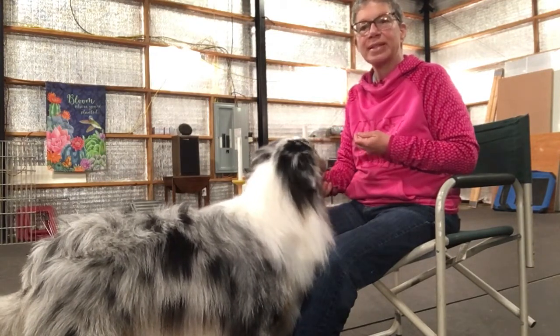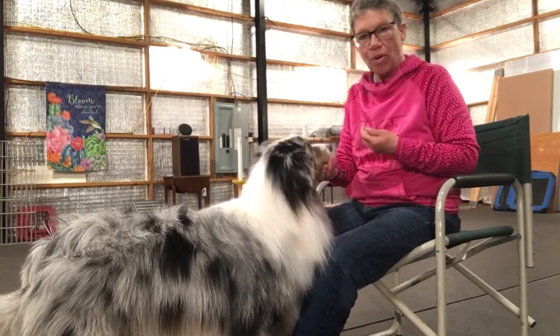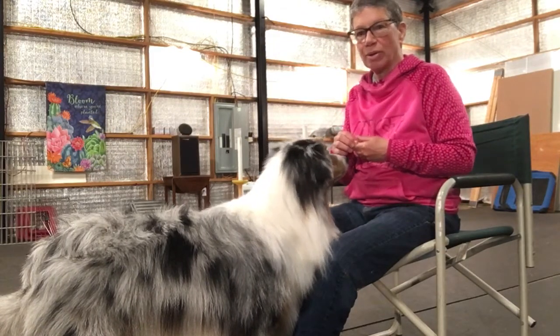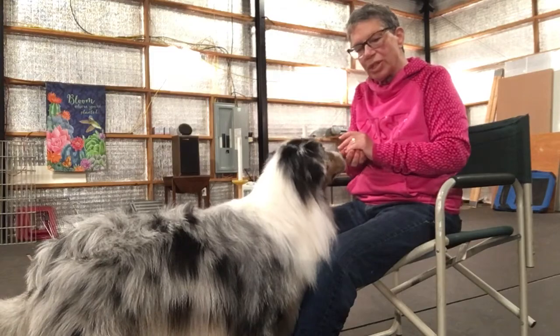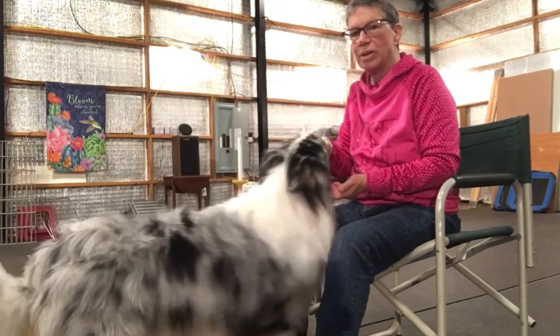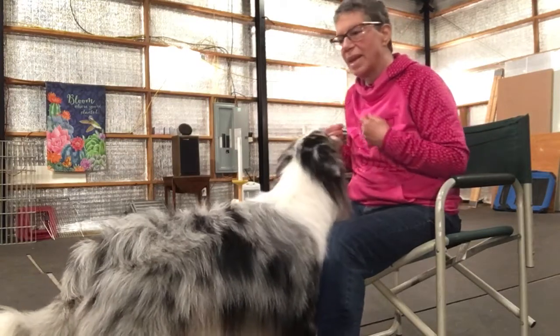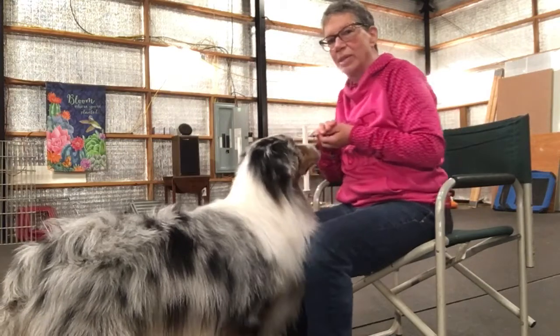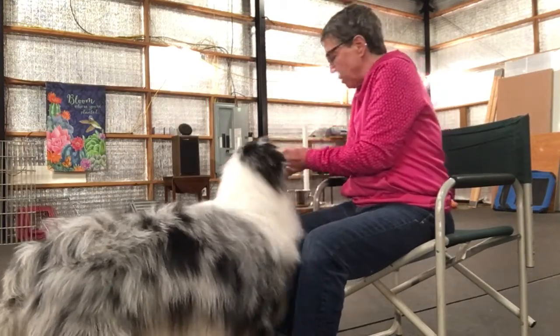What I'm going to show you though is how I use it to teach a hold with a dumbbell and glove, and then I'm going to show a walking hold. So when you teach your chin rest initially, you want the dog to come into you instead of you reaching out to the dog. We're going to show you that little reset cookie here with Cosmo.